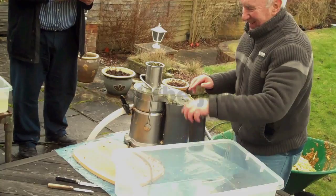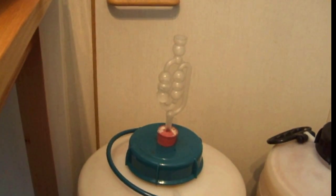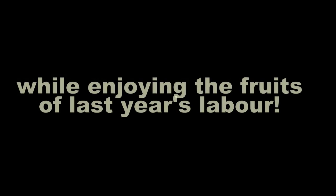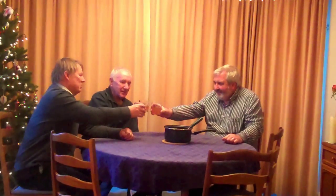Oh, well done! Well done, Dick. Mulled cider. Thanks for organising it all. It was a pleasure. Let me have a smidgen. Oh, that'll work. No, go on for seconds. Wow. This warms you up. Warms up the cockles of your heart. It does. Makes it all worth it.